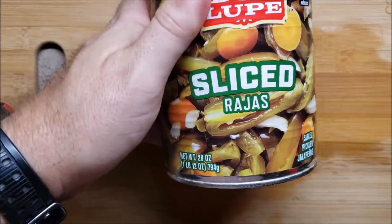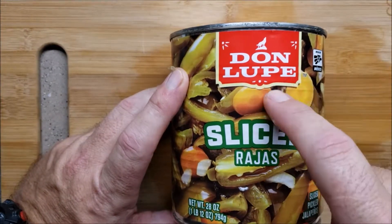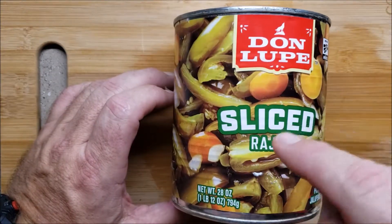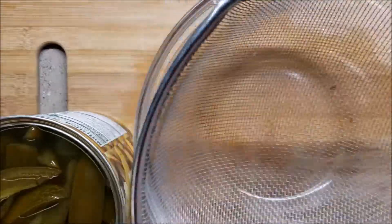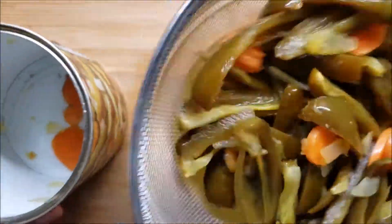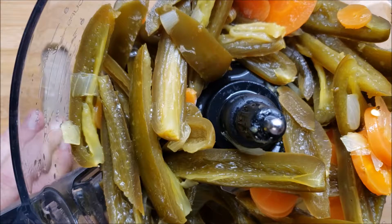These are Don Lupe sliced jalapeños. We're going to add the whole can of jalapeños and about half of the can of the juice. Oh right here - let me tell you, buy one of these, it's amazing. Jalapeños have been added to our garlic and we're waiting about another 10 minutes for the hatch chilies to be ready.